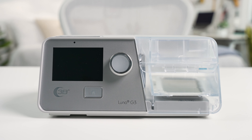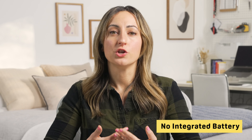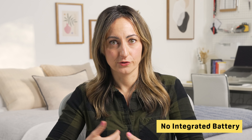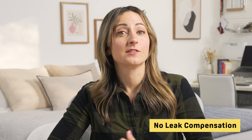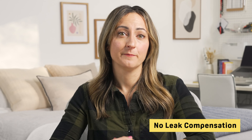There are also a couple of things to keep in mind about the Luna G3. For one, it's not very travel-friendly. The device weighs less than four pounds, so it's fairly lightweight, but its dimensions put it on the larger side. There isn't an integrated battery either, so you won't be able to use the Luna G3 without an electrical source, and the machine has not been FAA-approved for in-flight use. The machine also lacks leak compensation, a feature found in other CPAP machines. Devices with leak compensation automatically adjust pressure levels if your mask slips off or loses its seal, ensuring you receive enough pressure even without the mask fully in place. If you're using the Luna G3 and your mask slips out of place, you may not receive enough pressure, which can lead to more severe OSA symptoms during the night.